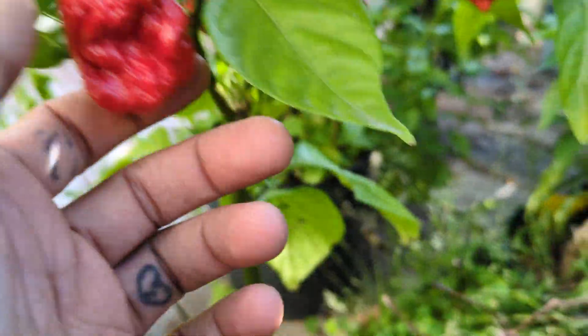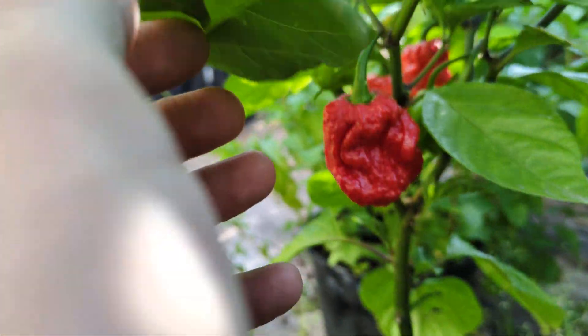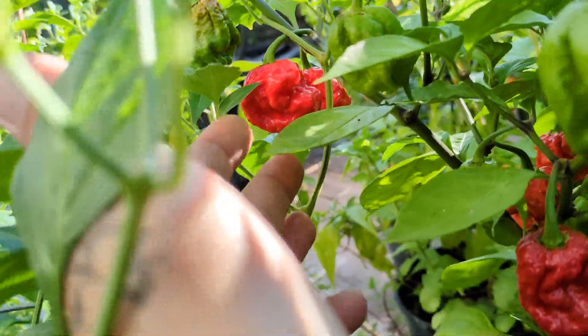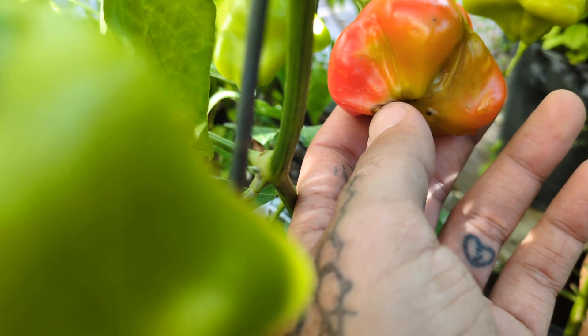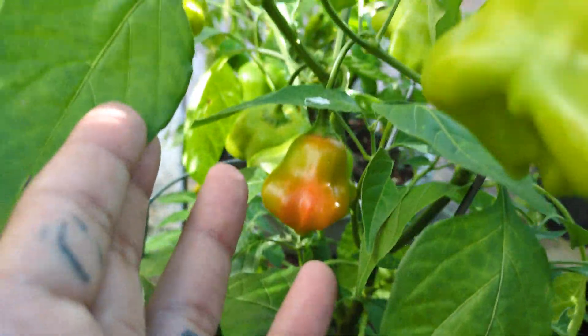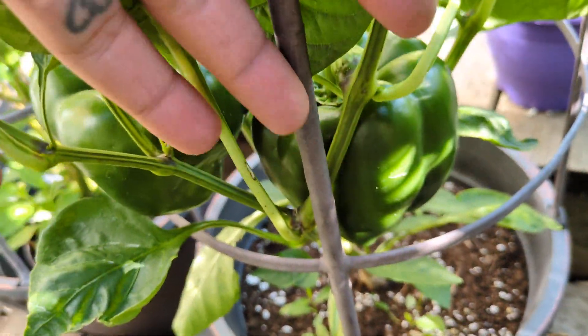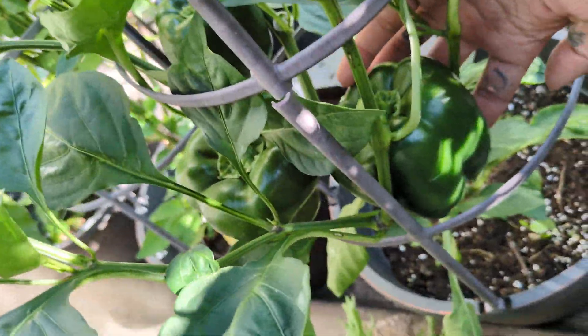Down here, crouching down — these are all original seven pot, no hybrid, no cross, just the actual original seven pot strain. Down here we got some Bishop's crown that are finally ripening through. One looks like it's got a little soft spot, but a bunch of these are all ripening through nicely. Some gigantic bell peppers down here getting very, very large.